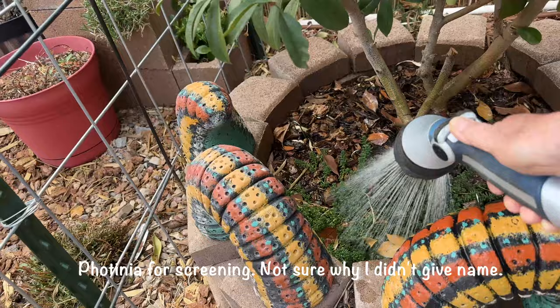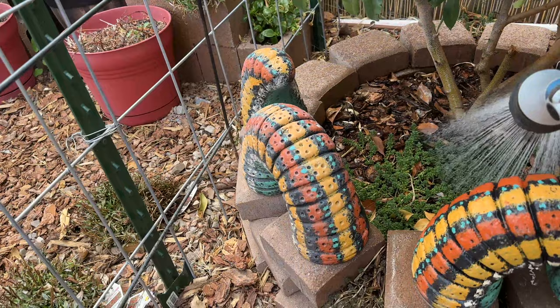I planted some sedum to make it look cute and I've been trimming them up because I'm thinking I want to go with a tree shape.